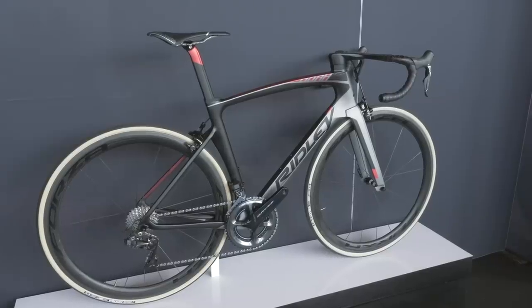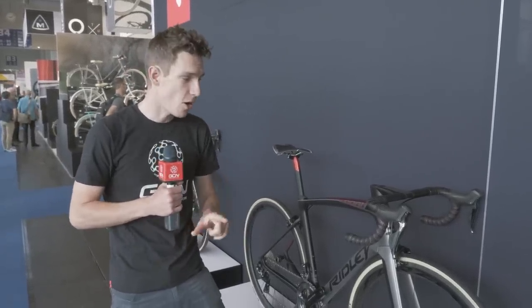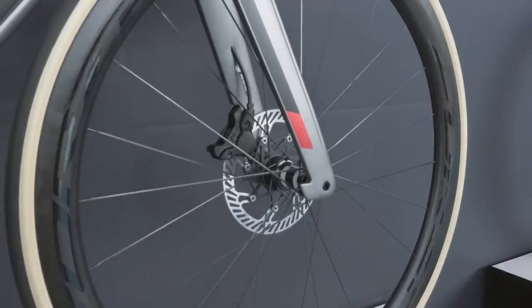Over on the GCN Tech Show a few weeks back, we told you that we'd spotted a new Ridley Aero Bike being used at the Tour de Suisse, and here it is. It's the new NOAA Fast. Ridley have clearly been busy because there is an awful lot of new tech going on here. In that show, we suggested that maybe there was just a rim brake version because that's what the team are using, but there's a disc version as well.